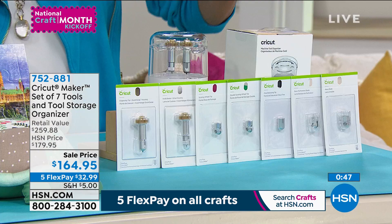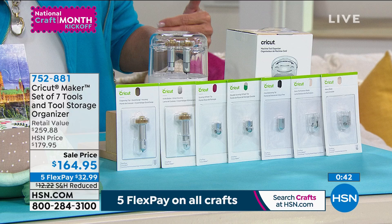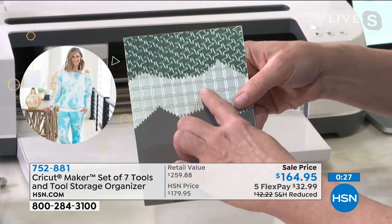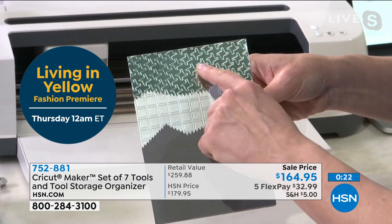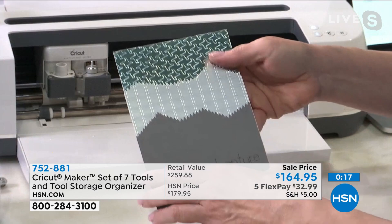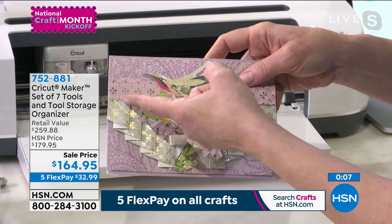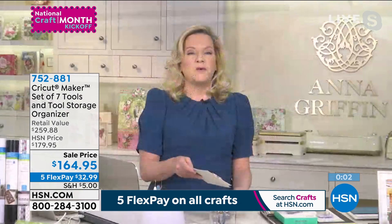These tools really are the most innovative bundle we've ever put together at HSN with Cricut — everything in one place. The debossing nib pushes the design down into the paper for a beautiful pattern. The scoring tool perfectly pleats paper. The wavy blade cuts the fancy edge. Everything is included — it turns your Maker into the most versatile cutting machine ever.